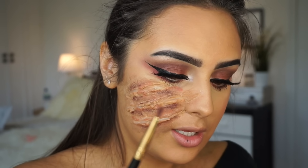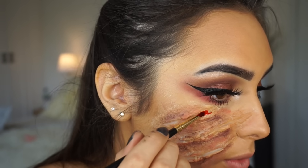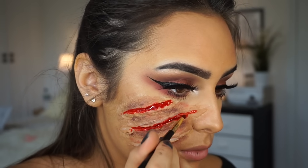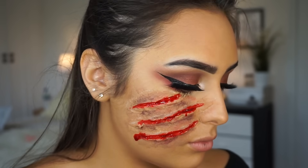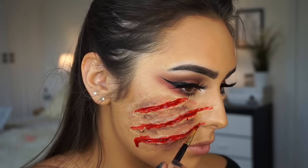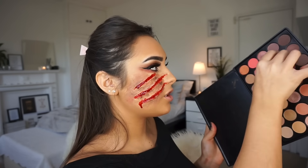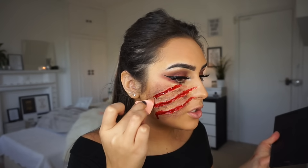I've got some fake blood here, so I'm going to pour it into the lid and then grab a really thin brush and put it direct into the wound. After you have done the scars, you're going to go back in with your skin. I'm going to use the sponge and the dark purple shade, mix it with the lighter shade, and just go over that to make it look more realistic.